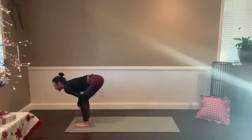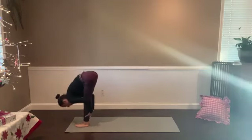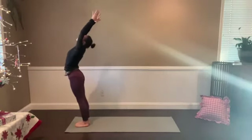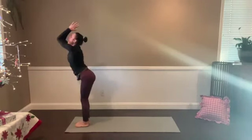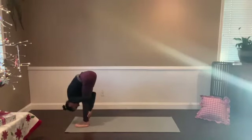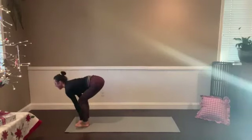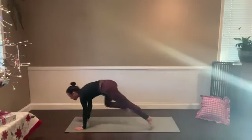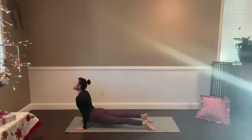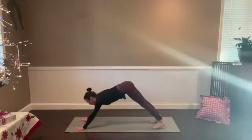Halfway stretch again, breathe in. Forward fold, breathe out. Unroll with the inhale — find the stretch, find the space — and then bow right back down as you empty. Feel the contrast there. Halfway lift, heart open, breathe in. Plant the hands, step back — a little push-up as you breathe out. Upward dog again, the heart opens, inhale. Downward dog as you empty.